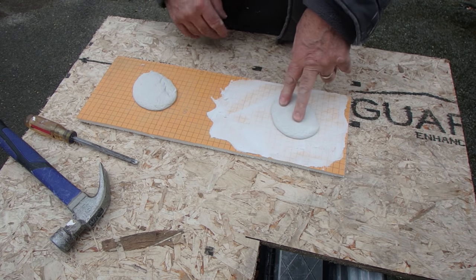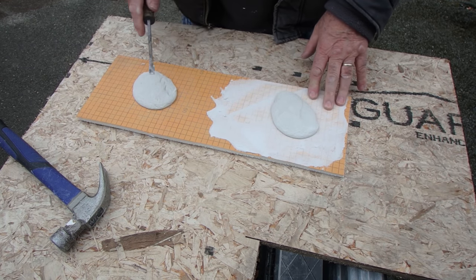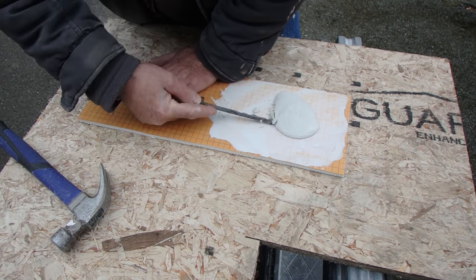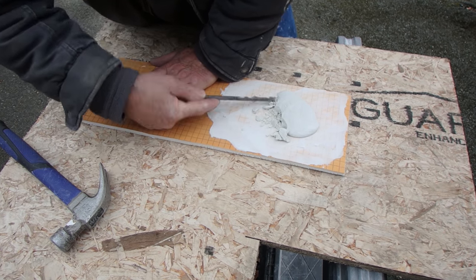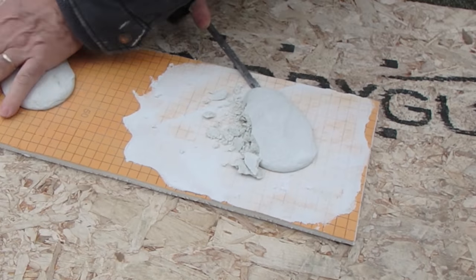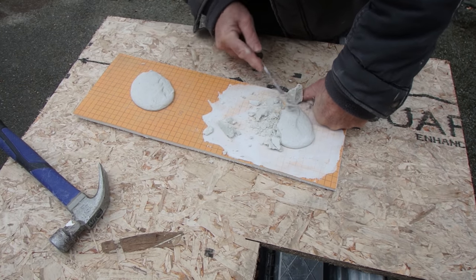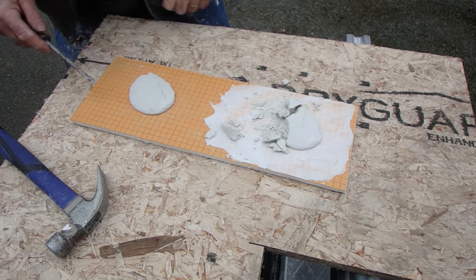Okay, so this is the one that I keyed in, and this is the one that I didn't key in. Let's see how hard it is to get this off compared to the other one. See — that's coming off in a million pieces. It's really stuck on there.